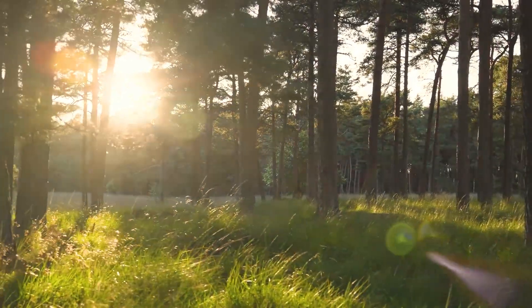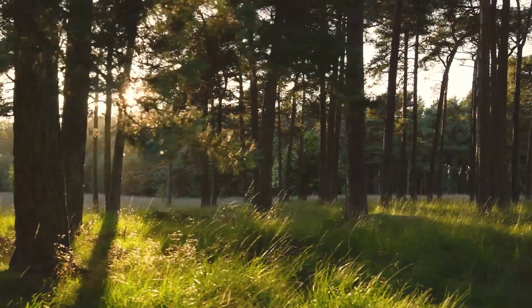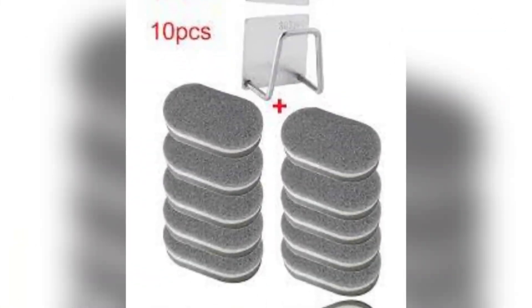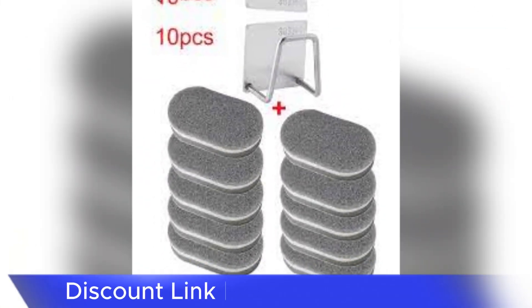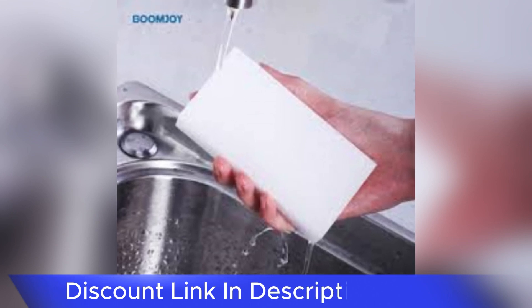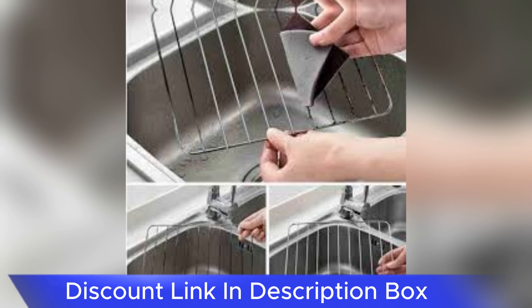Welcome to my YouTube channel Gamars. Today we get a review about the Magic Stainless Steel Dishwashing Sponge. Title: Effortless Cleaning with the Magic Stainless Steel Dishwashing Sponge, in the realm of kitchen cleaning tools.